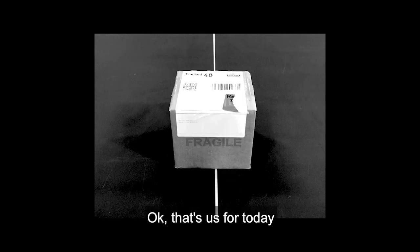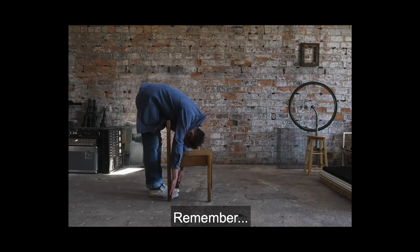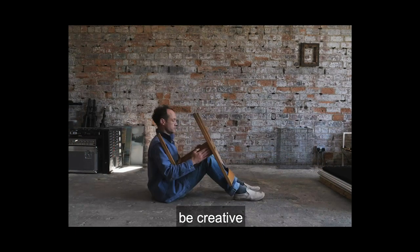That's us for today. I hope you've enjoyed the workshop. Hopefully you might have a bunch of GIFs to send to your friends. Remember: always experiment, be creative, enjoy yourself, and thank you for watching.